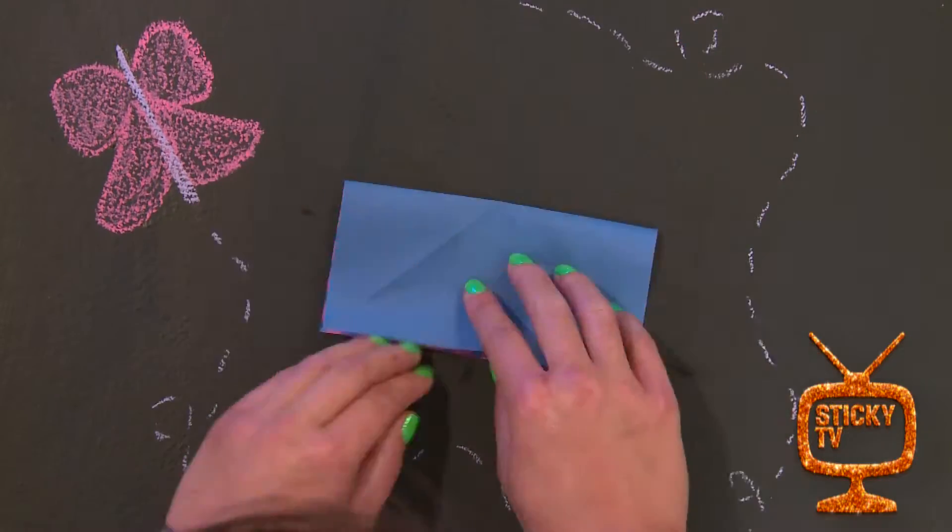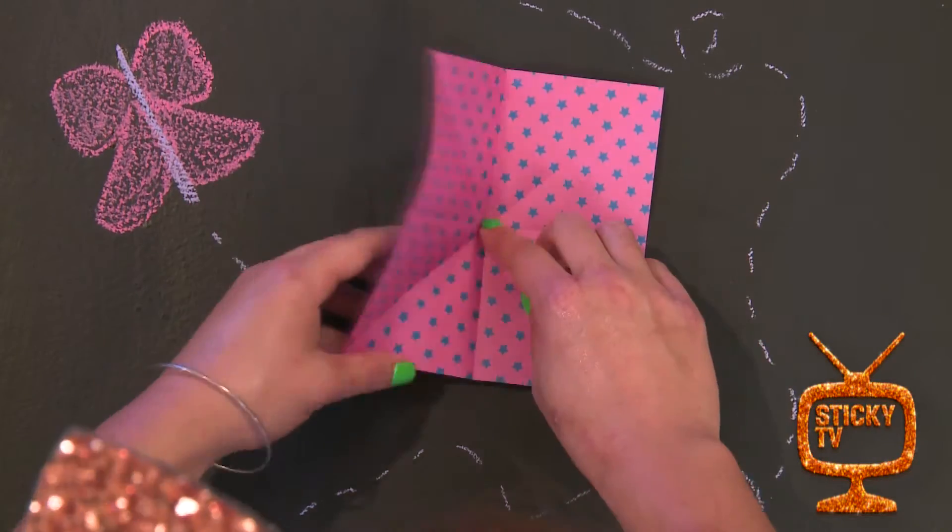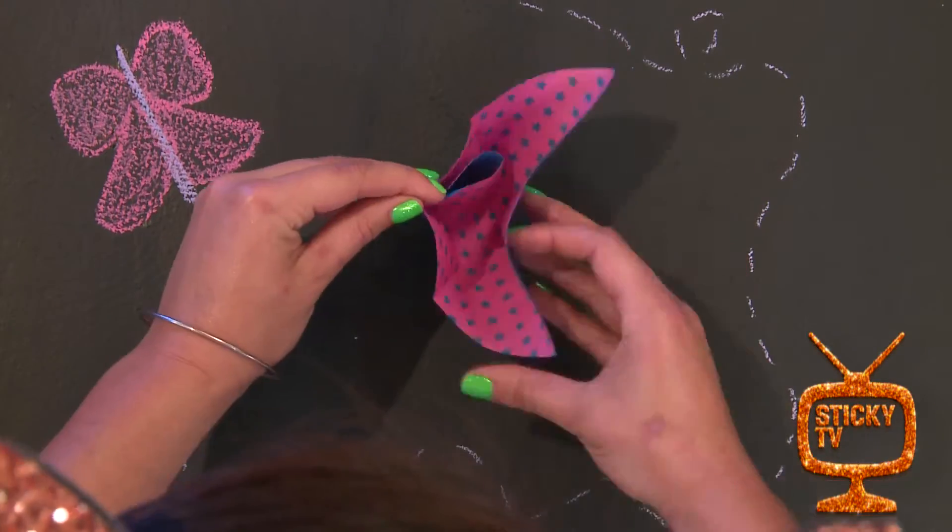Step 3. Fold it in half to make a rectangle. Step 4. Push the two corners into the middle to make a triangle.